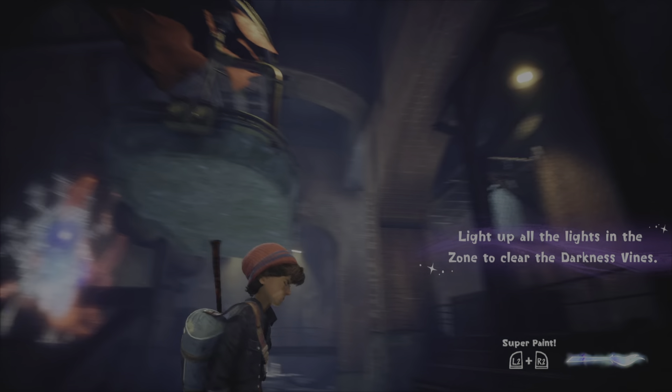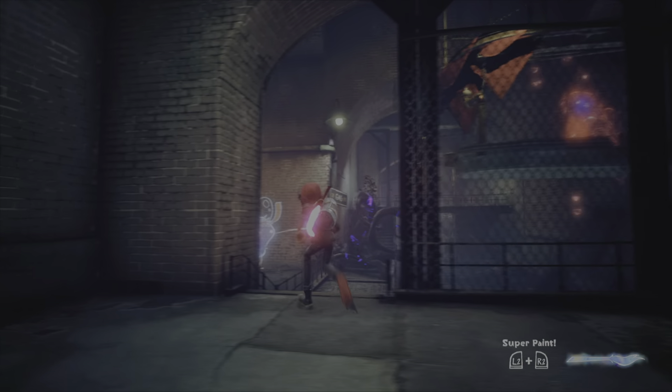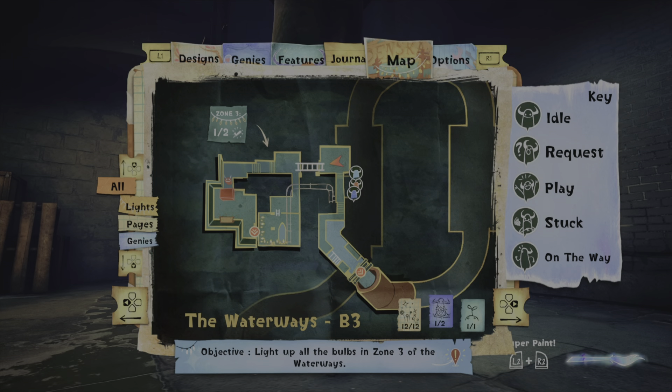Light up all the lights in the zone - there's stuff to do. Where? All right, I'll take care of that and we'll start back over here in the next episode. See you there, crew - goodbye!